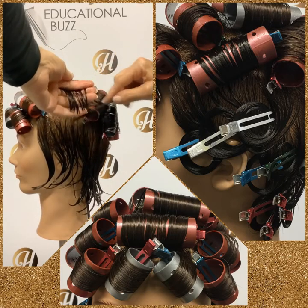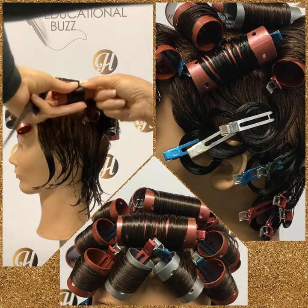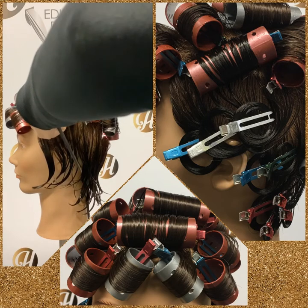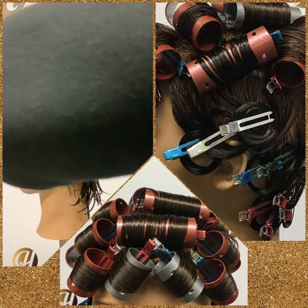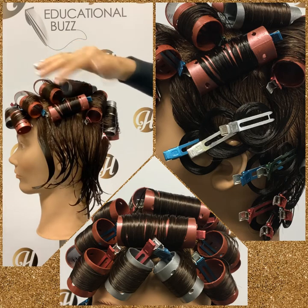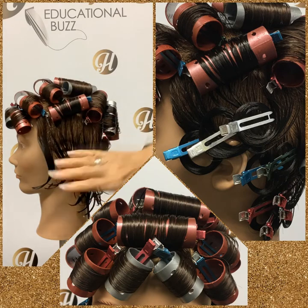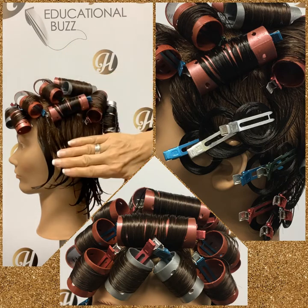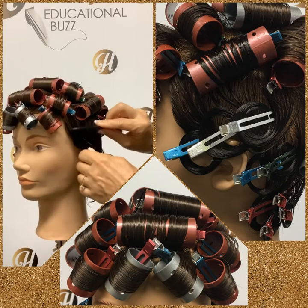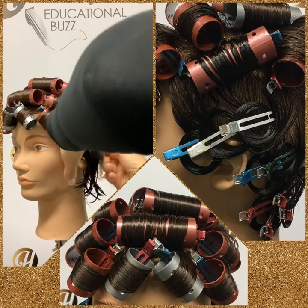That roller is going to be positioned half base. The reason it's half base is because the pin curls directly below it are sculptured, and those sculptured pin curls give the least amount of volume. This roll was on base, so now we're keeping the balance in our set going from on base to half base to the least amount of volume — most volume, medium volume, and then the least amount of volume.